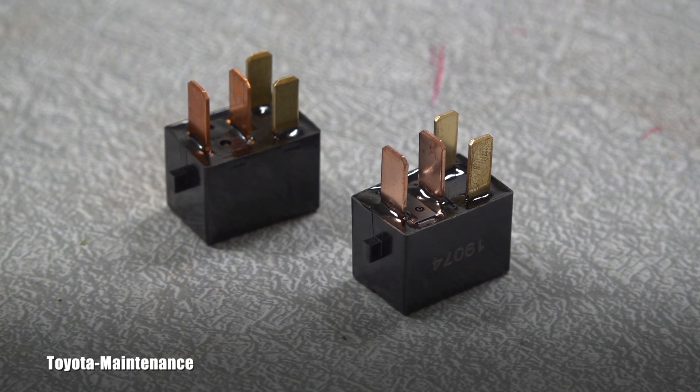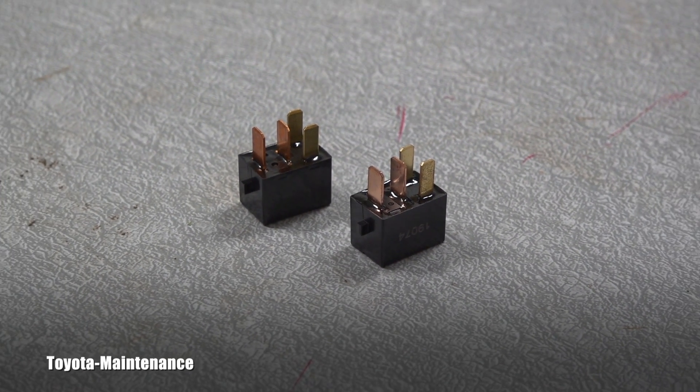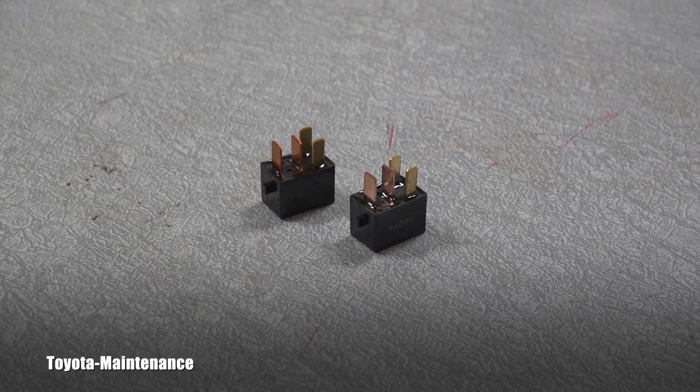One of these relays is bad, so let's go together and find out which one is going back to the car and which one will go in the garbage can.